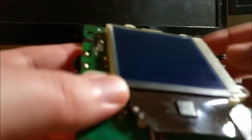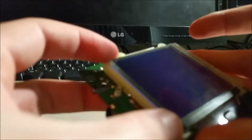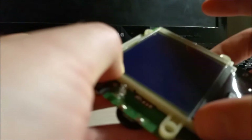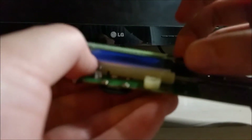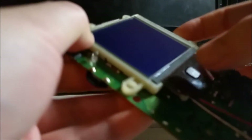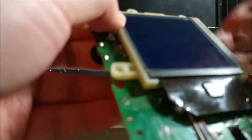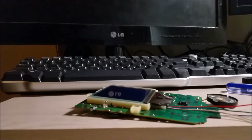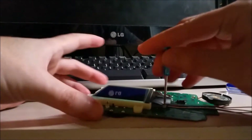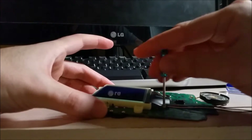Everything is in there. It does seem to be a little bit thick — let me make sure we get all the dust out. There we go, it just wasn't seated properly. So now we're just going to put the screws in, to hold the ribbon cable down — of which I already can't find one.